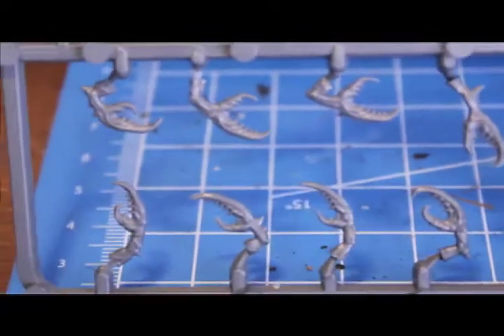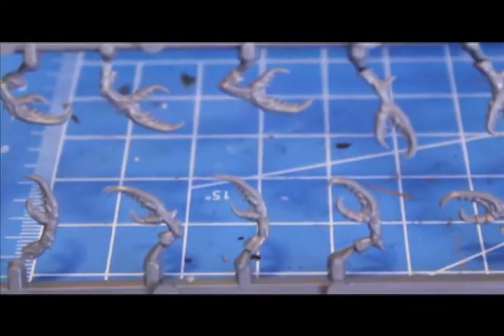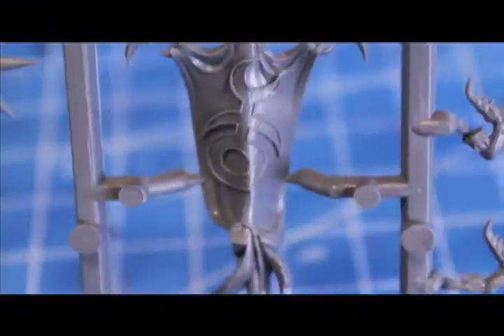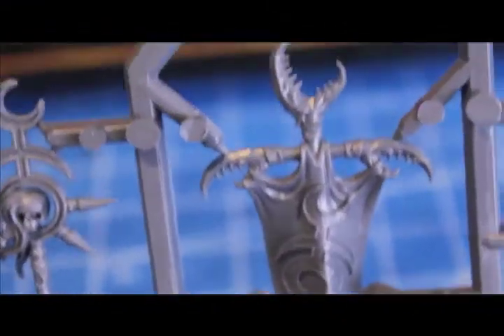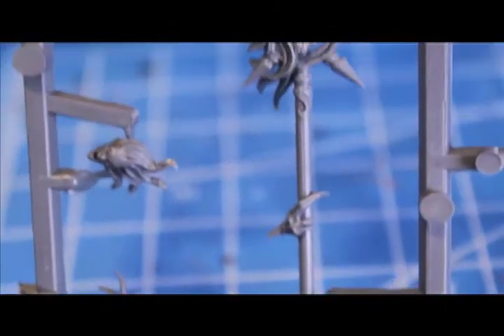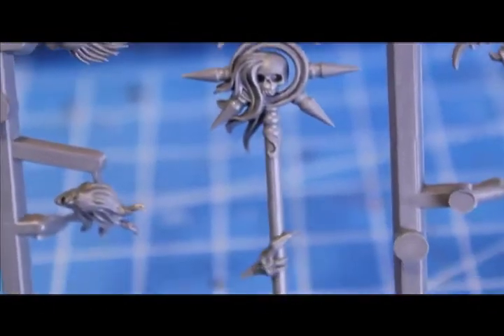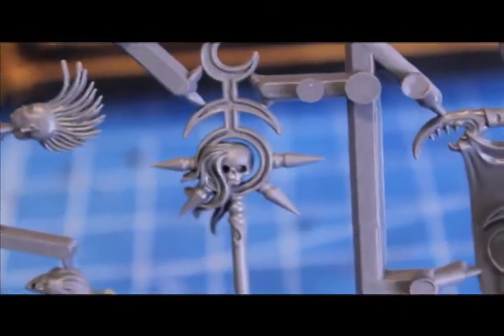So on the first frame we got a bunch of crab claw arms. Look really nice. Got our banner — get it even closer — got one banner here, and one banner here, or like a totem pole kind of thing.